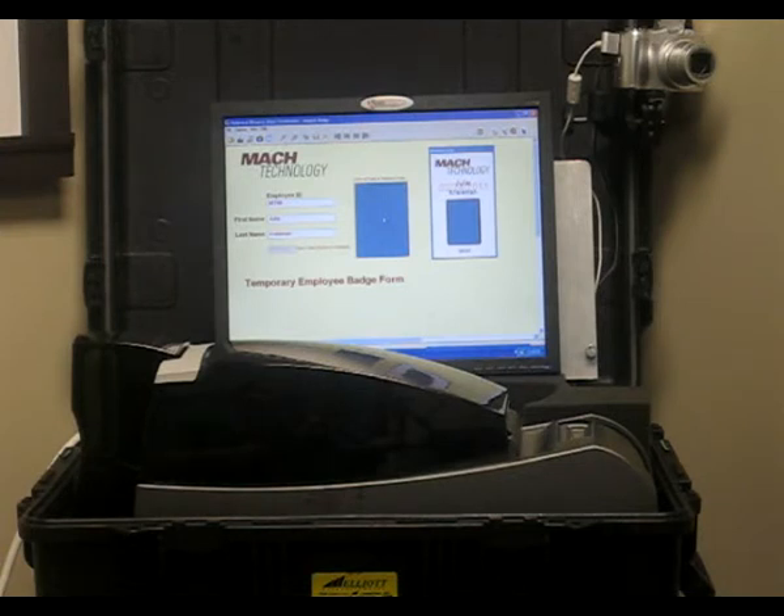You simply open up the case, everything is already plugged in and ready to go, power it up, open your project, and you're ready to produce ID cards.